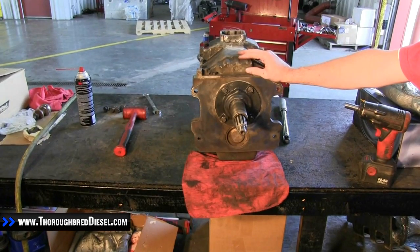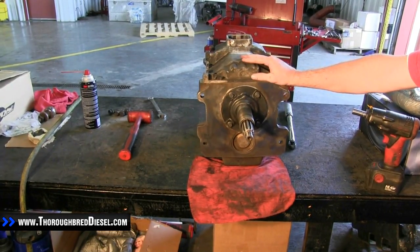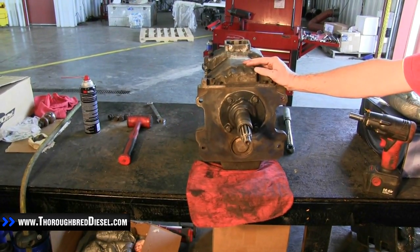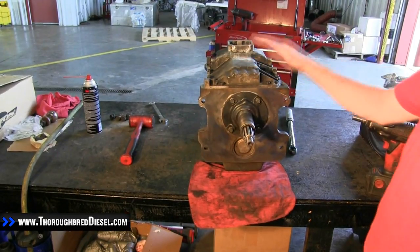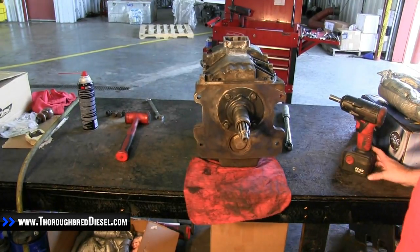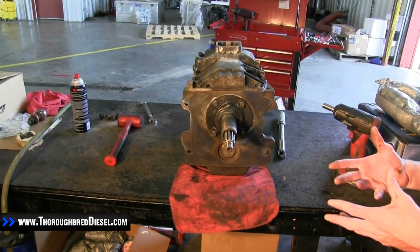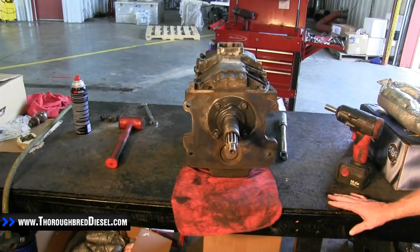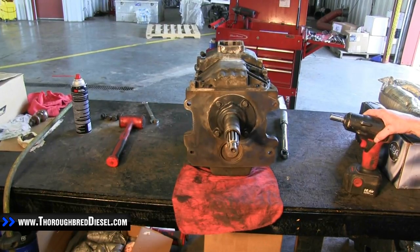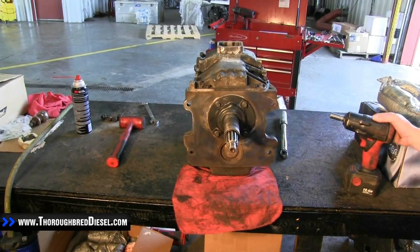Today we're going to do an input shaft installation on the MV4500 transmission. The MV4500 can be found in 1994 to some 2003 and 2004 Dodge pickup trucks — this is the five-speed transmission offered in those trucks. The input shaft upgrade is a 1.375. We use it on some of our street dual disc models and also our competition dual disc and triple disc clutches. So if you purchase any of those clutches, you're going to have to do an input shaft upgrade, which we definitely recommend.